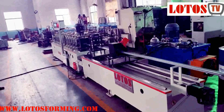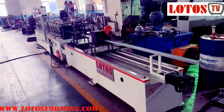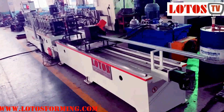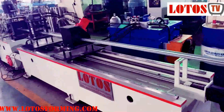Hello, this is Victor here. Today we have one used C channel with punching horn and with embossing. It's finished testing already. And firstly, I would like to share the machine detail with you.